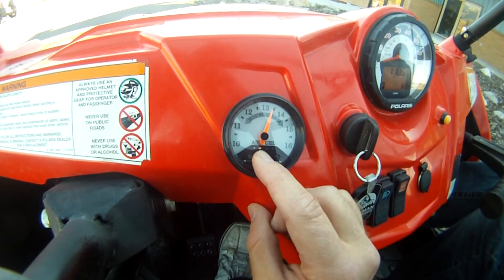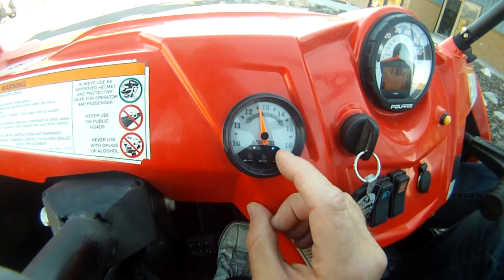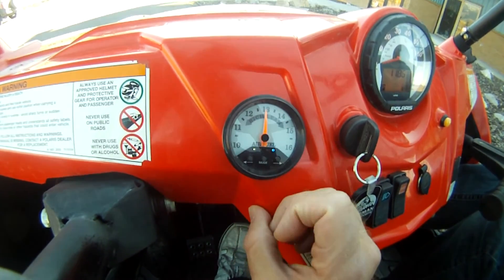Now hit the mode button until the green-blue LEDs are flashing, then hit the right or left arrow until the needle is pointing straight up and down at 13. There is now 0% change for both of these open feeling modes.